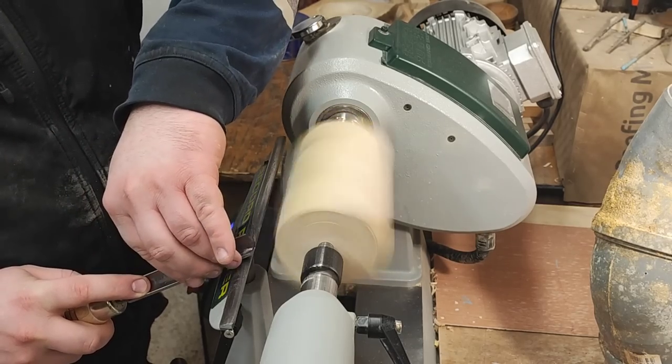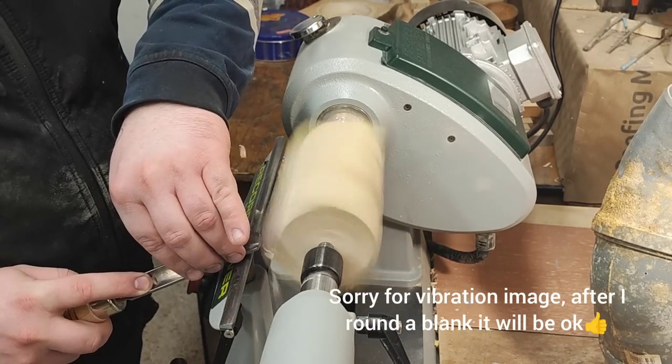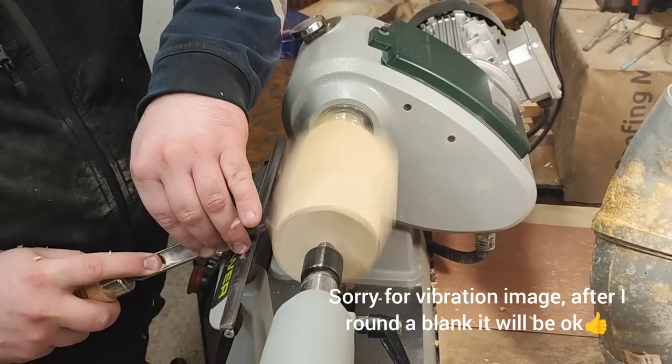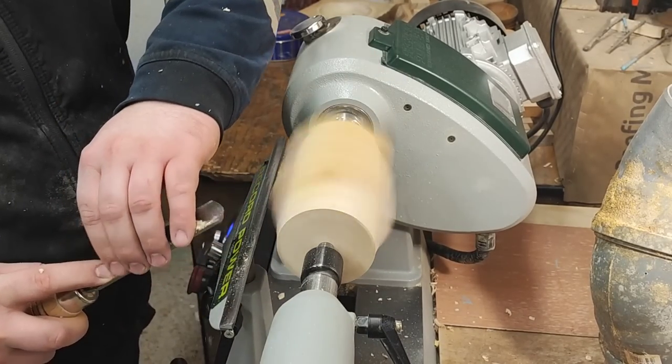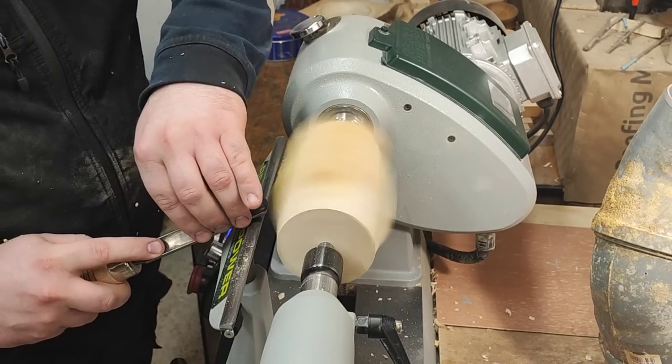I'm putting my hand over here to deflect the shavings so they don't fly off too far in the shop — it's more contained here around the lathe.